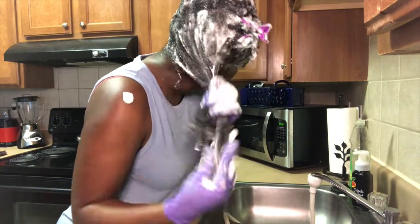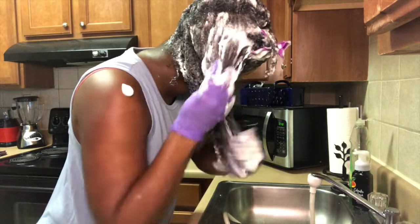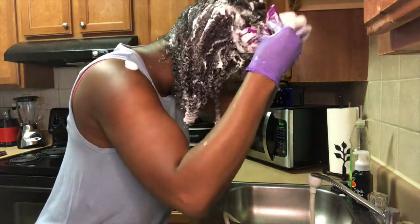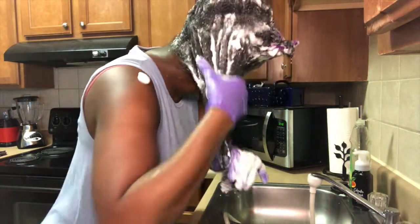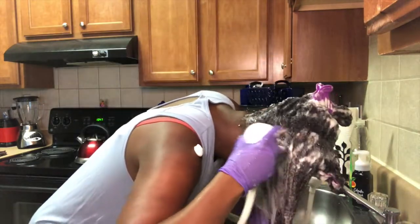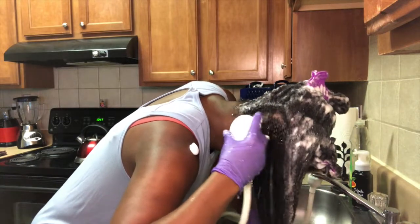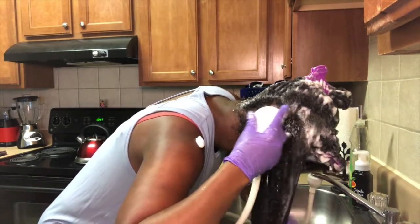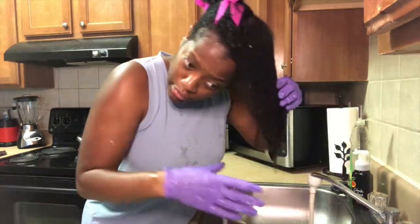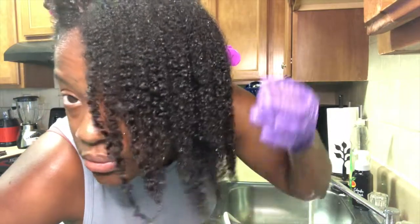As you can see, I'm able to run my fingers through each section just to get through any big tangles before rinsing out the shampoo. Like I said, I really did enjoy this shampoo — it did everything it said it would do, I would definitely use this again, I had nothing to complain about. Look at the curls, they are nice and clumped.